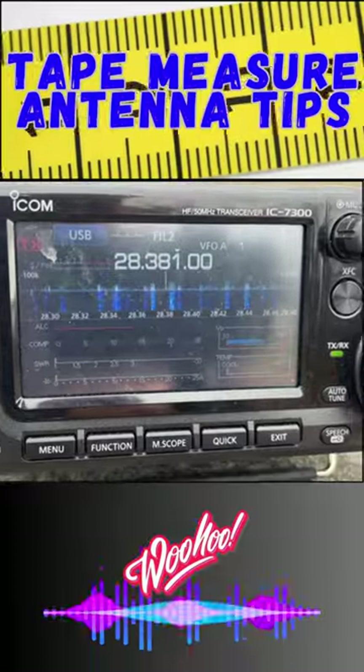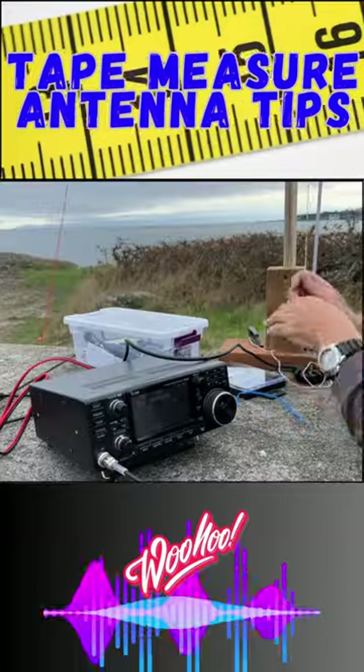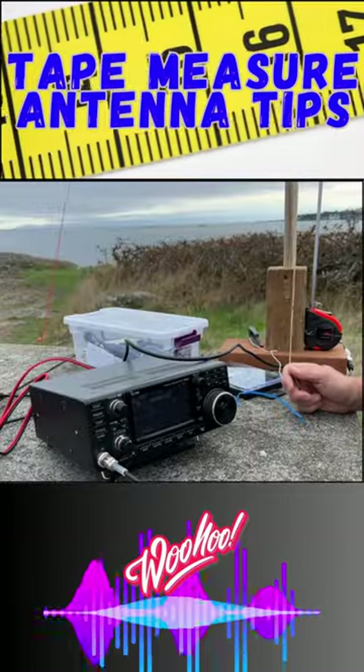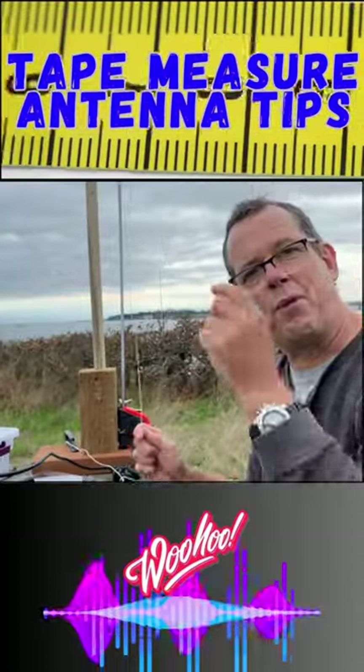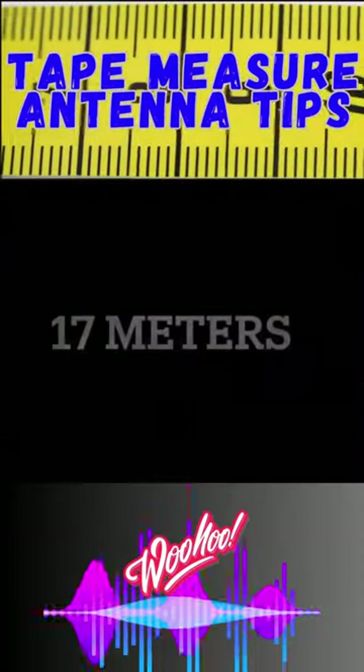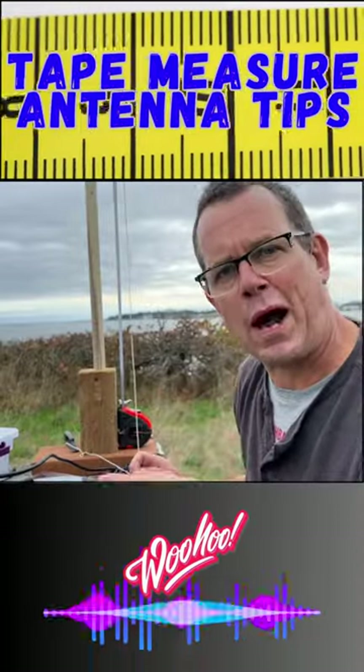You are kidding me! Oh look at that — 1.2, 1.1, 84, 1.4... 1.1 to 1, guys. So that's 10 feet 4 inches. Okay, the SWR is 1 to 1.